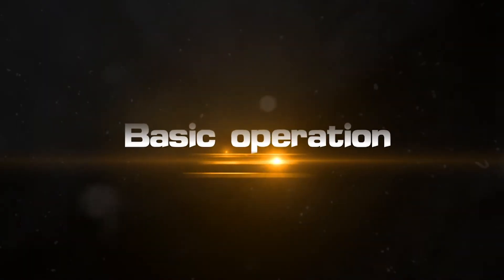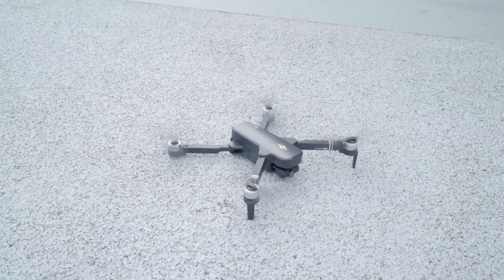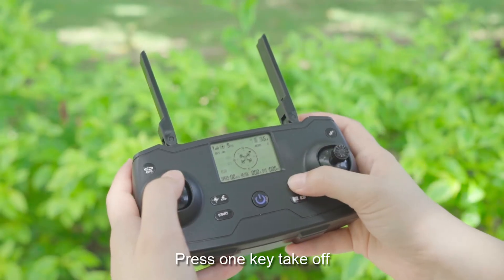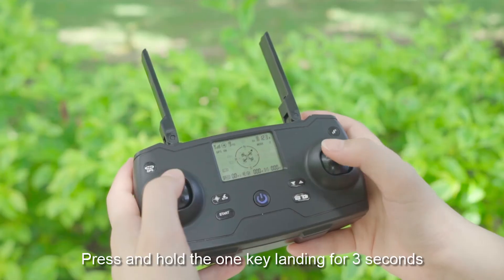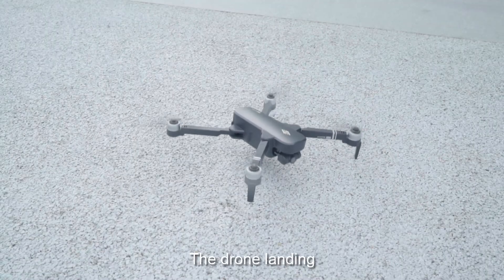Basic operation: Press the start key to unlock the drone. Press the 1 key to take off — the drone takes off. Press and hold the 1 key for 3 seconds to land — the drone lands.